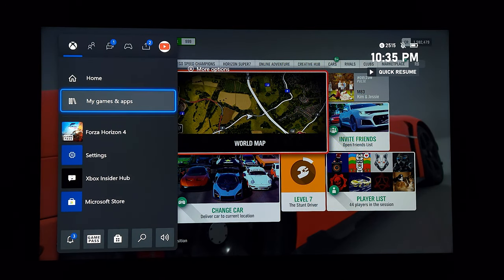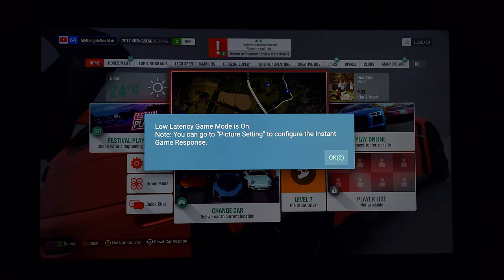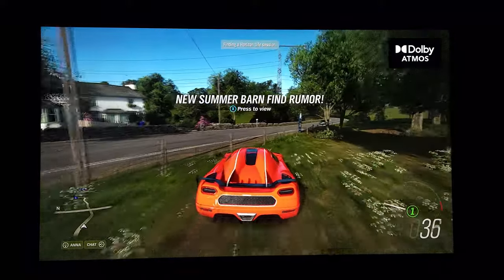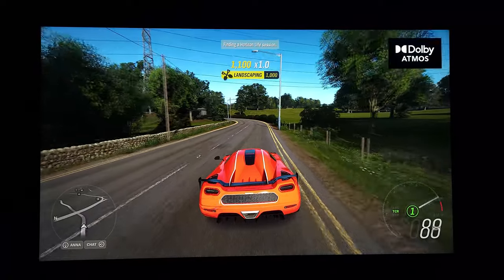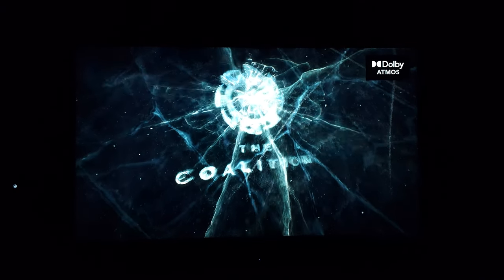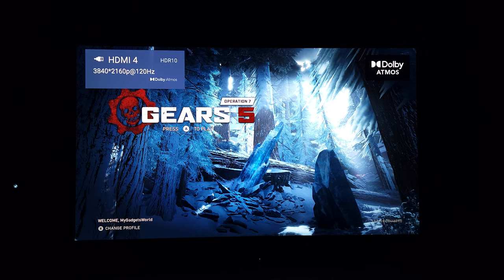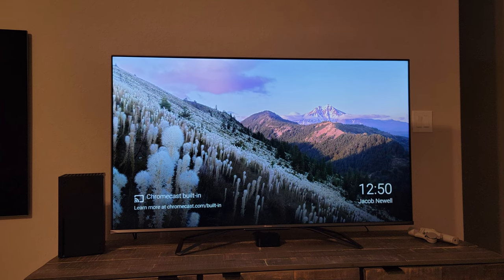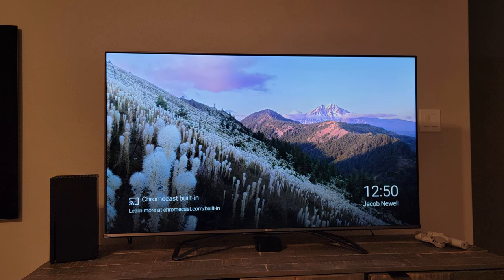I'm blown away by the value this TV offers. At $949, it is the best value in the LED segment. I launched Gears 5 which is capable of 4K 120Hz, and the pop-up menu confirmed 4K 120Hz on the display. This TV is a complete package — it does good gaming, offers a great movie-watching experience, has streaming apps with Dolby Vision, Dolby Atmos, and DTS, plus IMAX enhanced. In terms of features per dollar, this TV is amazing value in the LED category and literally unbeatable at $949.